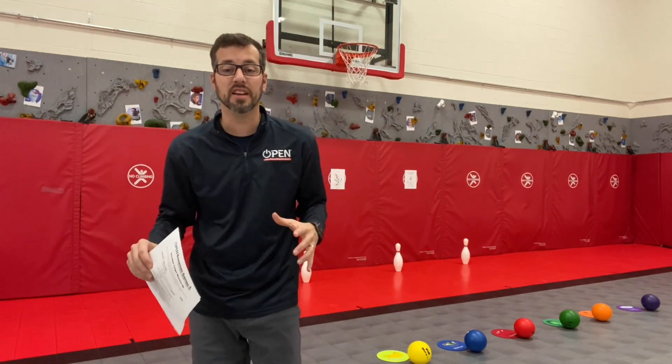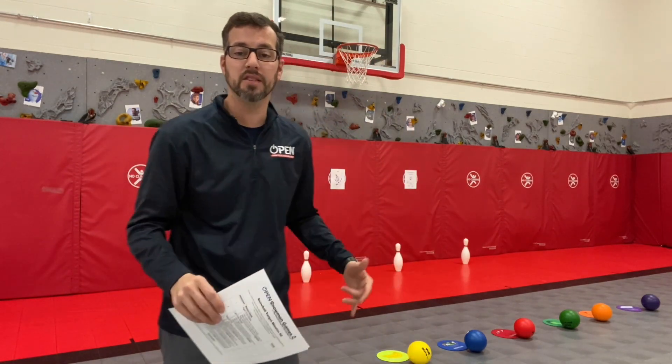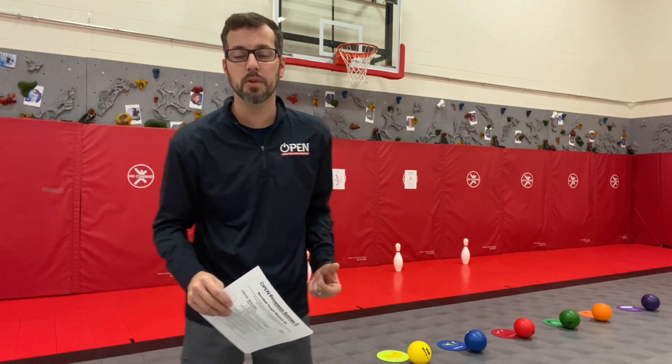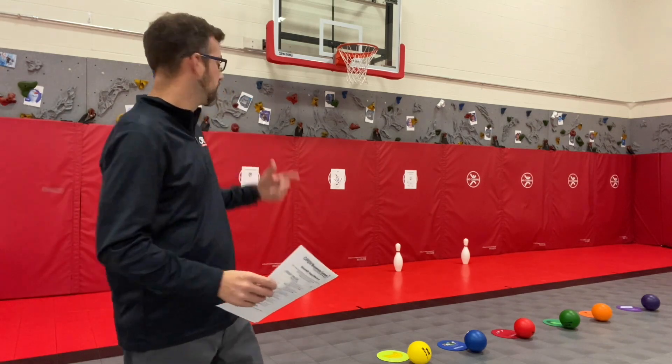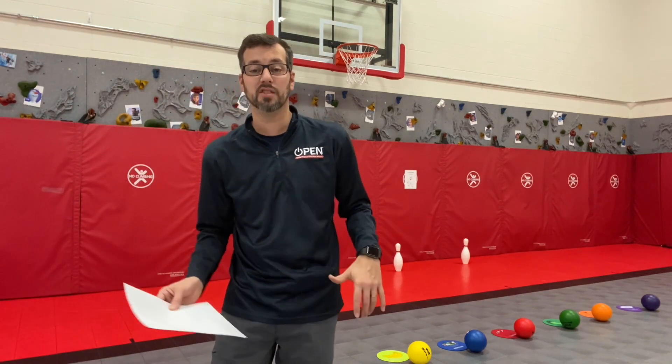We're gonna do this in a station setting, so you can set up with poly spots, some foam balls, and some targets. Maybe you've got a snowman on the wall, maybe you've got a bowling pin, or whatever you want to use as a target. If you're at home, feel free to use socks, a laundry basket, whatever you need to make this work for you.